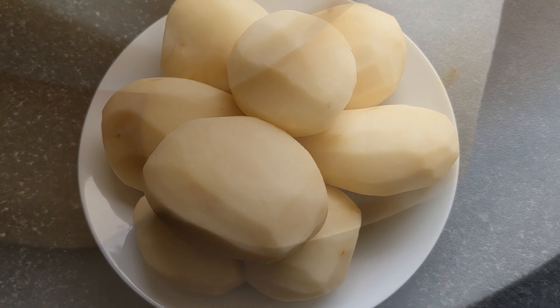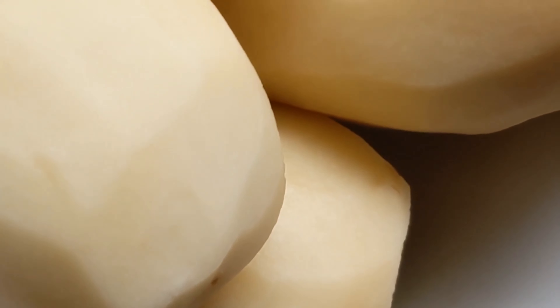Peel the potatoes and wash them well. Cut into large pieces. Personally, I prefer to cut them into crescents.